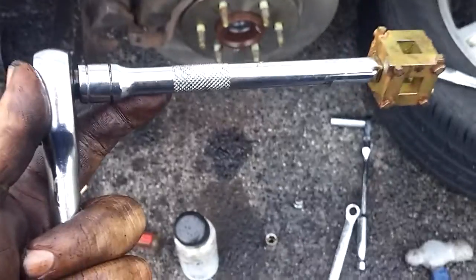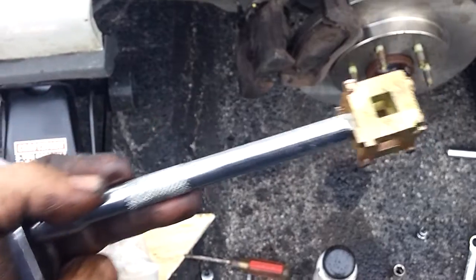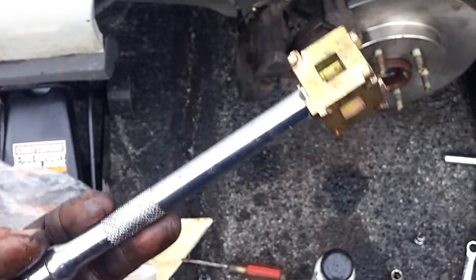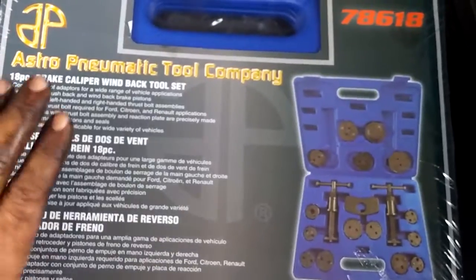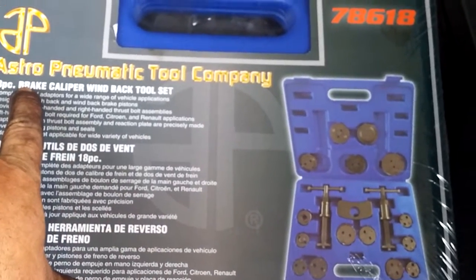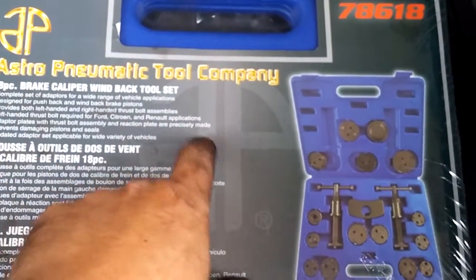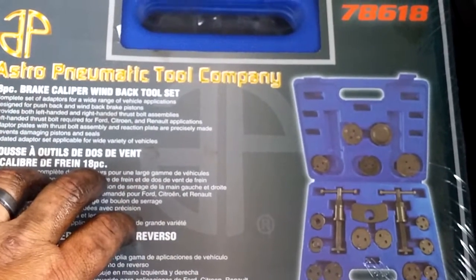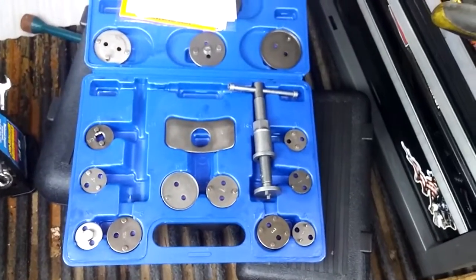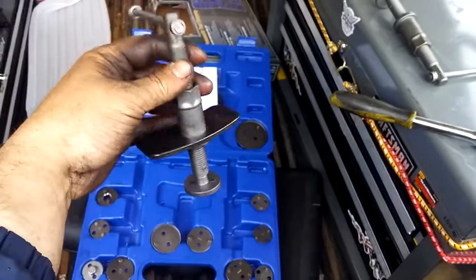I will warn you though — if it's the least bit rusty or stubborn, by the time you get done fighting with this thing and busting your knuckles, you're going to want to track down the person who designed these brake calipers. This is a very frustrating way to do this. The easier way is to go buy yourself one of these — they've got them at Car Quest and online, anywhere from $30 to $50. This is an Astro Pneumatic Tool Company 18-piece brake caliper wind-back tool set. I'll do a full review of this in the next video.